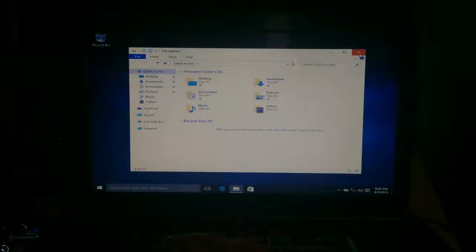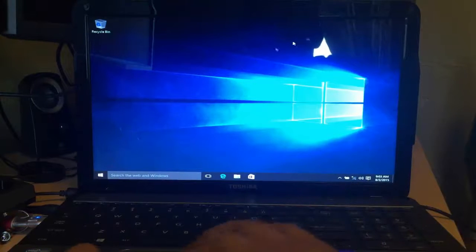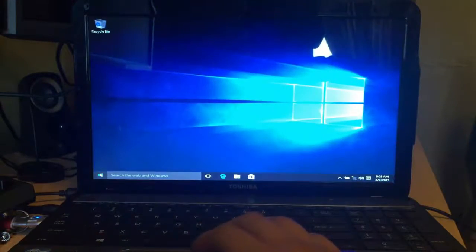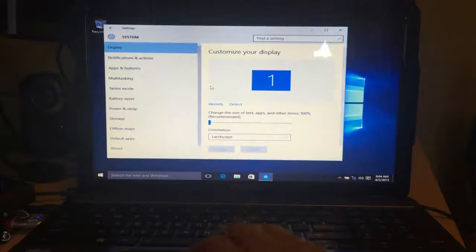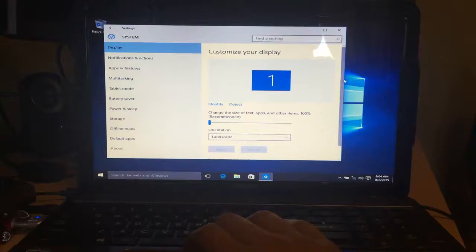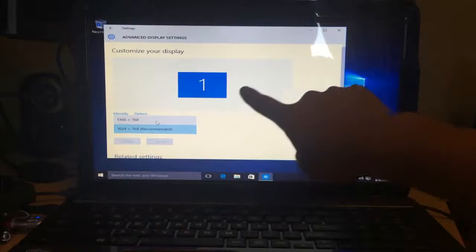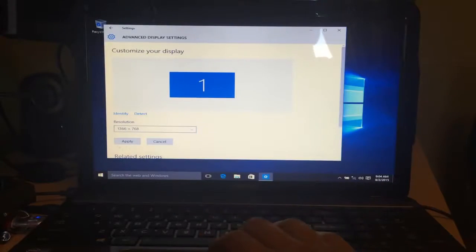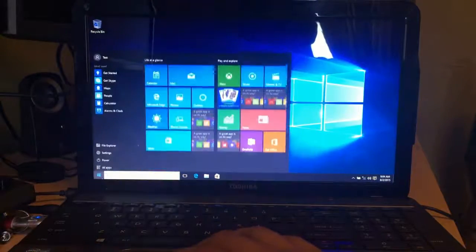If you're wondering why my screen is so big, it probably didn't get the resolution right. In Windows 10, to change the resolution go to Start, then Settings, then System, then Display. Scroll down and click Advanced Display Settings. Mine is set to 1366 x 768, so I'll choose that and click Apply. Now the resolution should be correct.